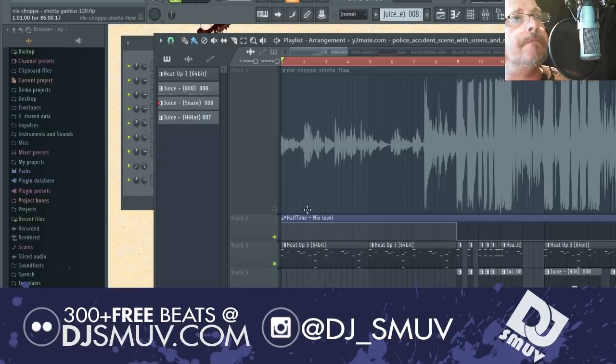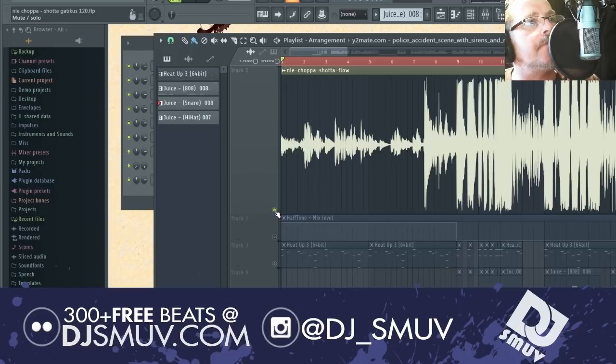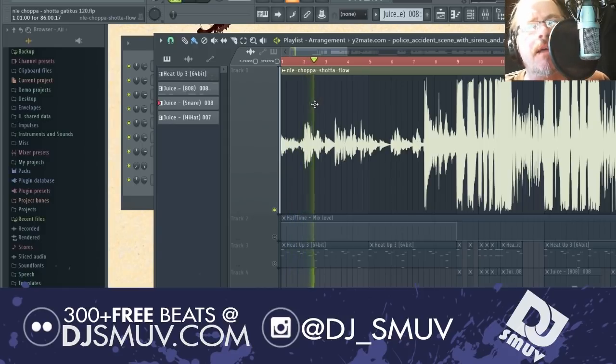Let's go ahead and grab the beat, the song, off of wherever you find it and drag it and drop it into our playlist. From there, we'll give it a listen, figure out what key we're in, and figure out what the tempo is. In this case, we're in the key of D and it's 120 BPM.